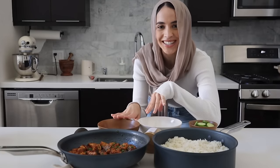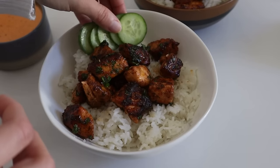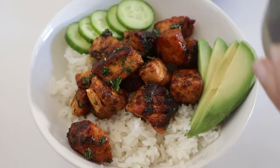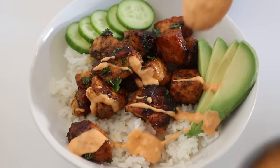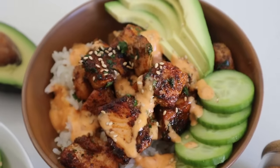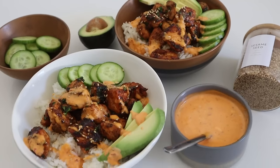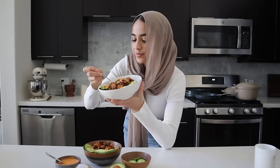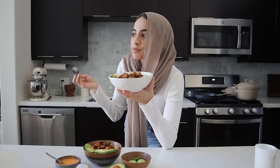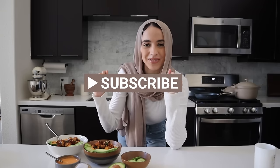All three of our components are done so now we can assemble our bowls. Finally, our last step is to enjoy. It's absolutely delicious and I know you guys are going to love this recipe — I'm so excited for you to try it out. If you enjoyed this video make sure to give it a thumbs up and don't forget to subscribe so you never miss when I upload a new video.